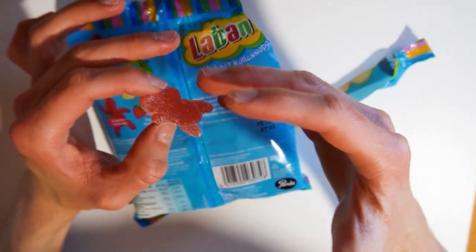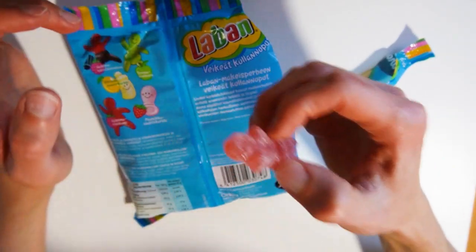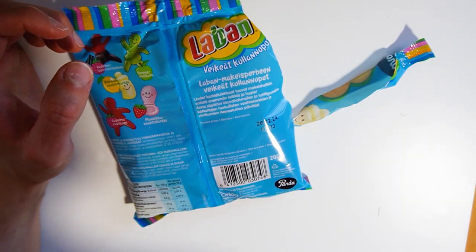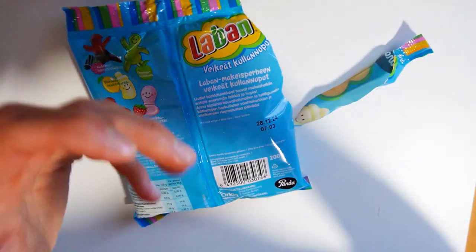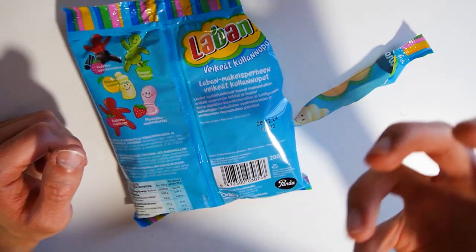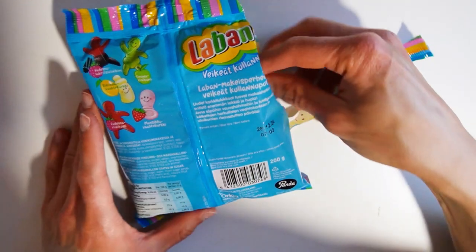Quite strong lemon or fruity flavor comes out when you open the package. Raspberry already comes out — quite soft texture there. Yeah, they are quite soft. So if you are more of a fan of soft wine gums, not that chewy but soft ones, these are quite great.